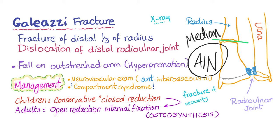Loss of these muscle functions will lead to weakness in the pinch mechanism between your thumb and index fingers when trying to grab something with those two fingers. For management: in children, treat conservatively by closed reduction; in adults, use open reduction internal fixation in the operating room. We call Galeazzi fracture a 'fracture of necessity' because it necessitates open reduction internal fixation.